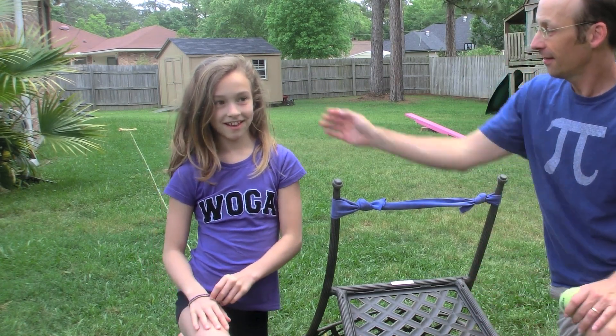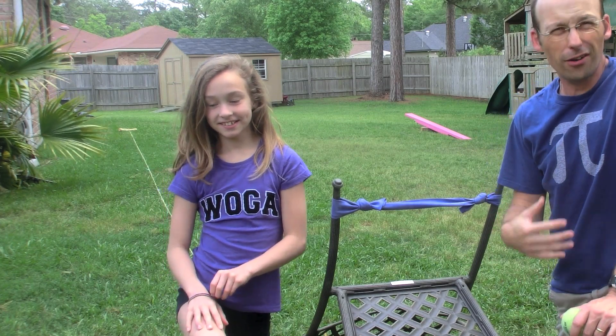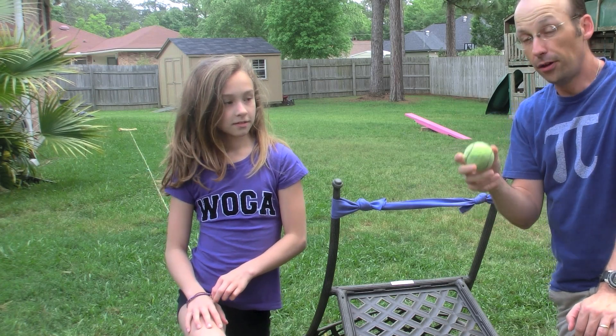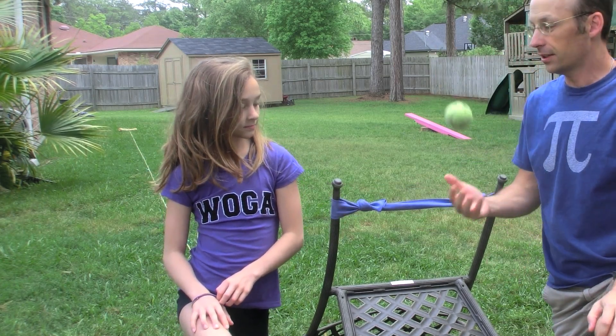Hi, I'm Rhett. I'm Ellie. I'm a physics blogger at Wired Science Blogs and I'm going to do a simple experiment with this tennis ball and an upside-down chair for my book on the physics of Angry Birds.